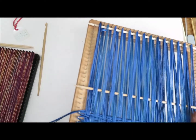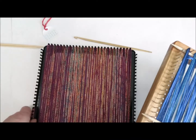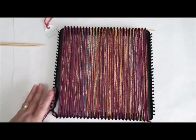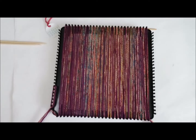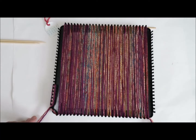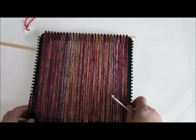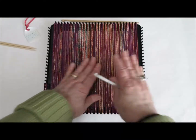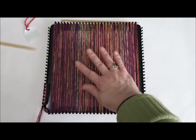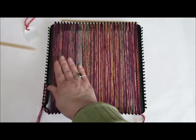Now I'm going to move this out of the way and move the Harrisville loom into place. On the Harrisville loom I have three strands of very fine yarn, two strands of sock yarn, and one strand of lace weight yarn. I'm warped all the way across, and you can see that the sock yarn is self-patterning — that's why you get the various gradations there.